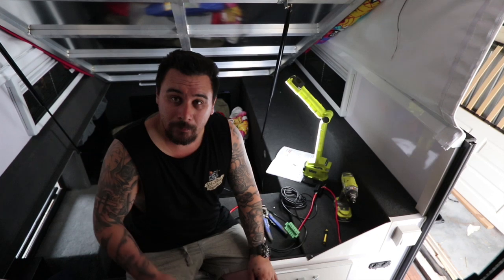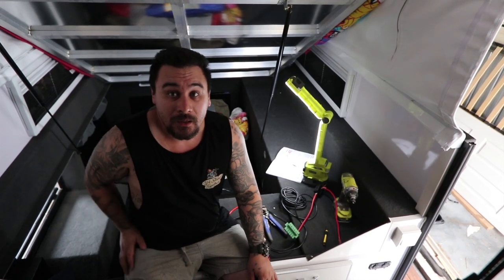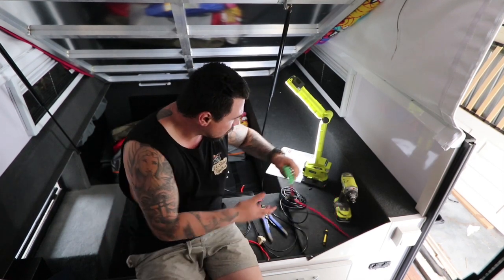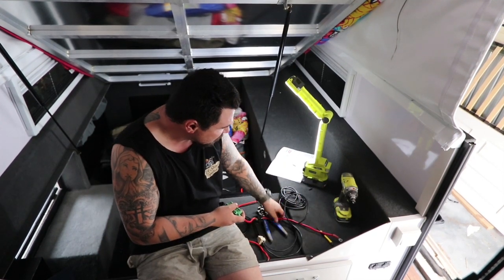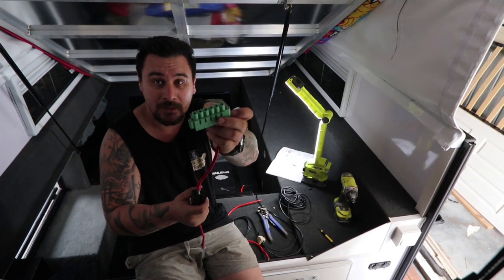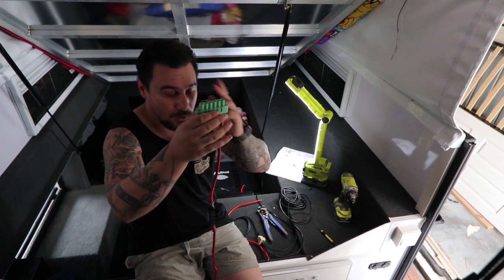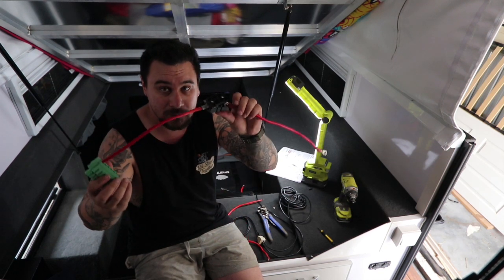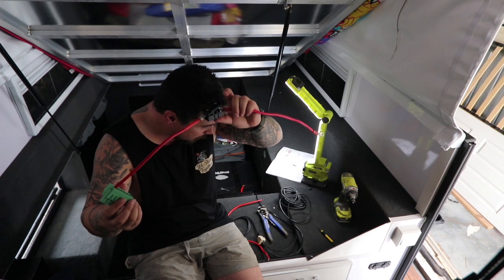Alright, so we're up to the wiring part of the Manager 30. It's hot in the van, so sorry if I'm sweating everywhere. What you've got is a seven-pin kind of plug, and you just wire in your power to your caravan battery. There's a 40 amp mini-blade fuse on there.